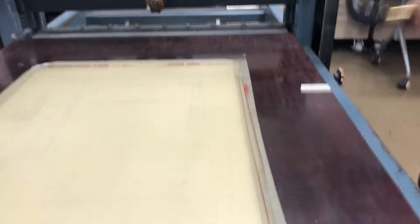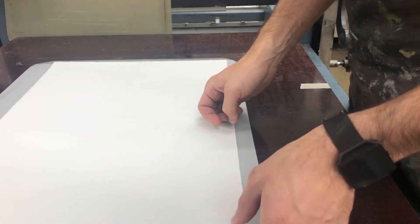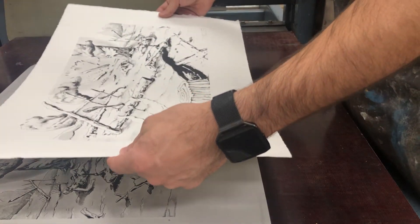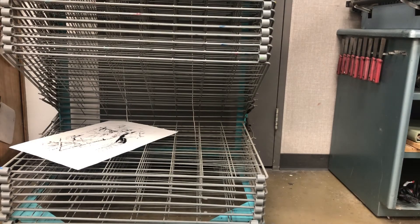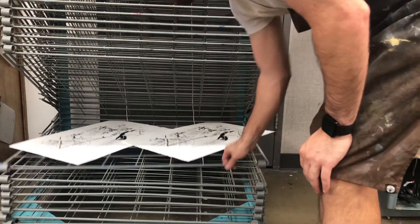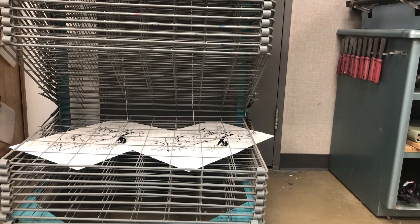A couple sheets of newsprint and tympan — first mark, second mark, release pressure, disengage, and pull up your first print. It should look the way that I drew it. If it's all printing well, I'm putting it into the rack. I tuck the corners of the print in so that when someone flips it back it doesn't fall off.